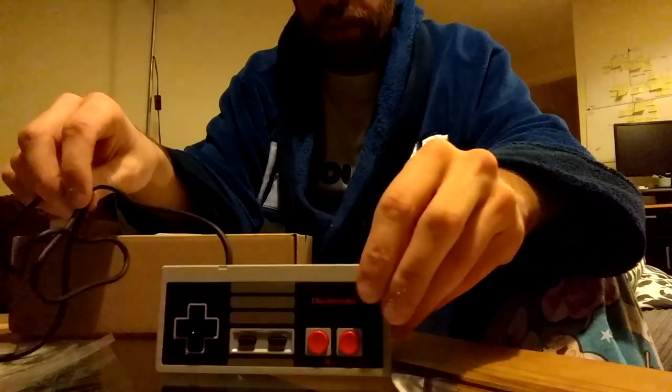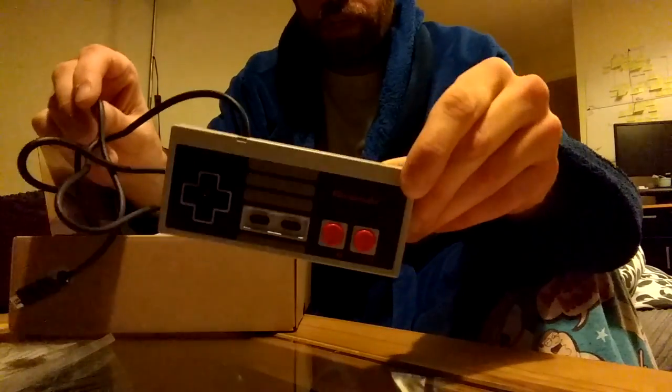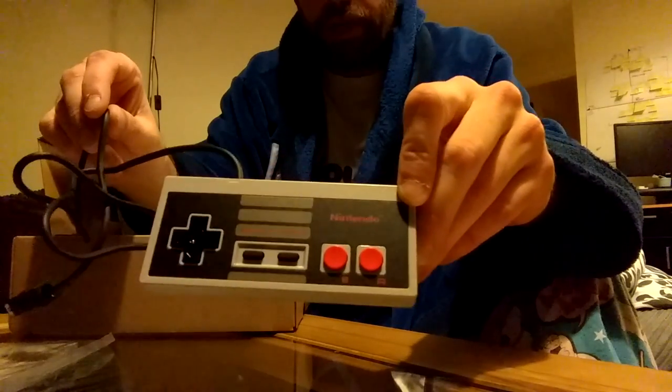Owner's manual, all that crap, probably never read that. Here's the controller. So here's our classic rectangular NES controller, which looks pretty primitive now, but back in the day this was a serious improvement on anything that anyone else had.